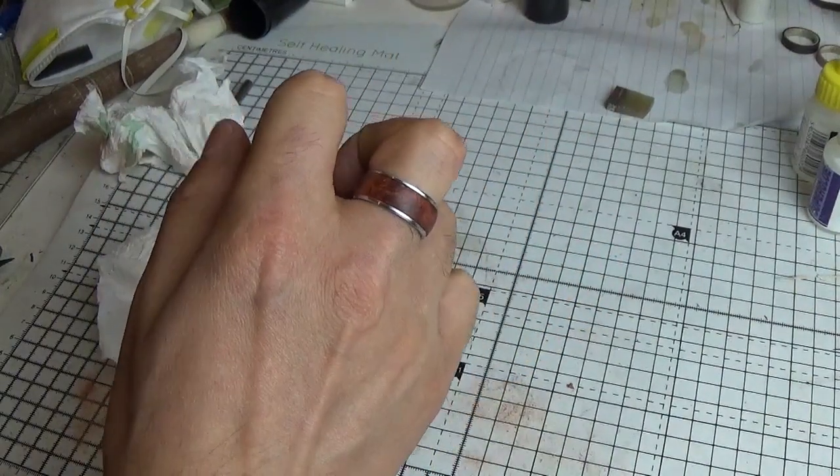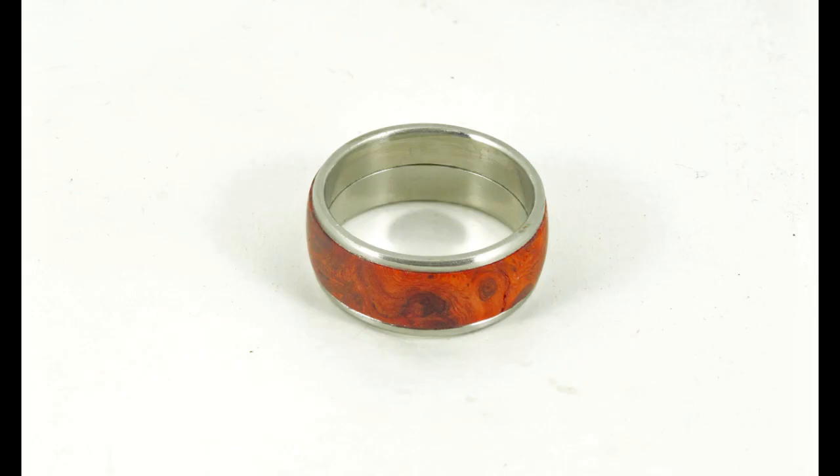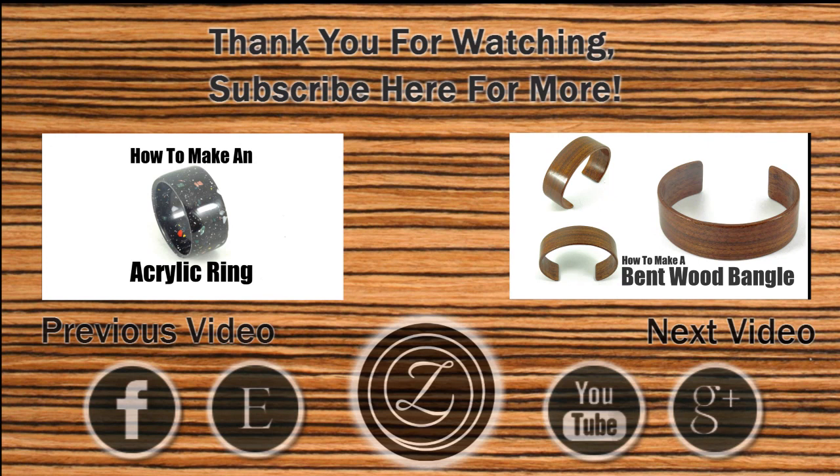Thank you for watching, and if you liked this video you can help me out by hitting the like button or even sharing it on social media. You can find many great woodturning project kits over at BangleGuy.com and amazing materials from my fellow craftsmen over at Emberleaf.com — they also make kick ass knives by the way. So subscribe and I'll keep the videos coming — see you all in the next one. Peace!